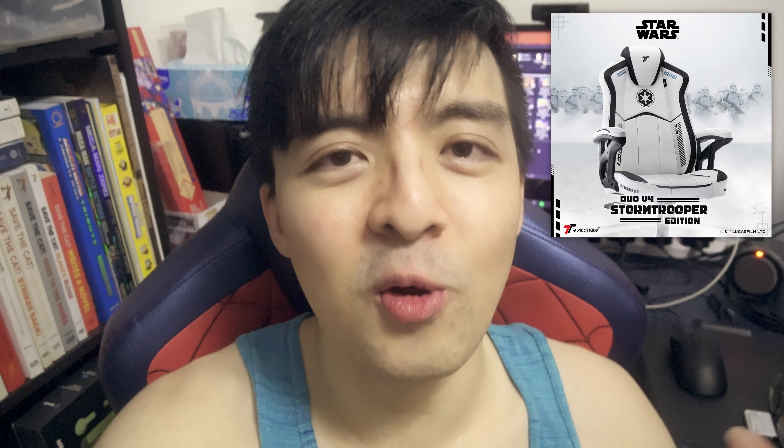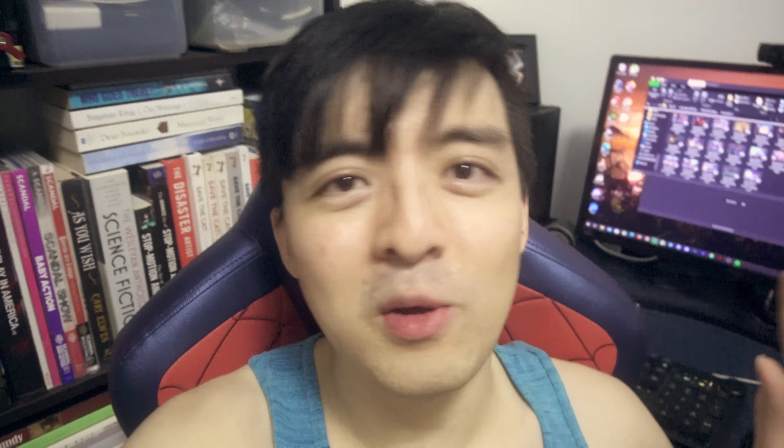If you're a fan of Spider-Man, definitely check this one out. I think they also have a Stormtrooper Star Wars edition. I'll be using this chair from now on, so if anything catastrophic happens to it in the future, I will definitely let you guys know. But as of right now, I can highly recommend this chair from just my few minutes of sitting on it. It was very easy to set up — they actually gave you an instruction booklet that you can follow very easily, there are only like five steps, and it's mostly just screwing the parts of the chair together.